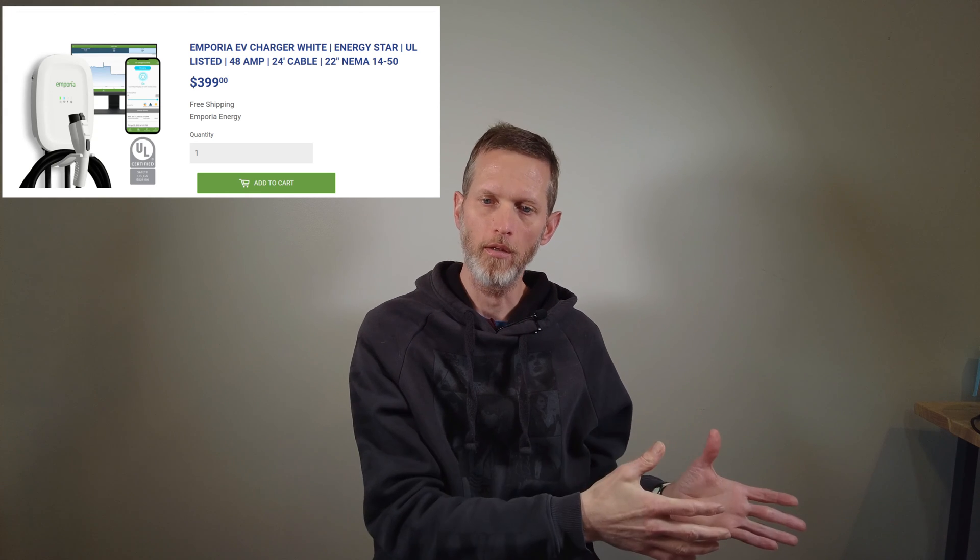Load shedding is when steps are taken to reduce aggregate energy demand on specific circuits, generally when consumption crosses a threshold like the service limit — 200 amps, for example. Usually this means turning off the load, but it can also involve throttling the load if the panel and the device are integrated. EV charging is a great example of both types. If you don't have one of Span's EVSCs, it will turn off that circuit — essentially pause it — when that threshold is crossed. If you do have a Span Drive, their EVSC, it can throttle back the charging level to get it under that threshold limit, taking it from 48 amps to 20 amps, for example.